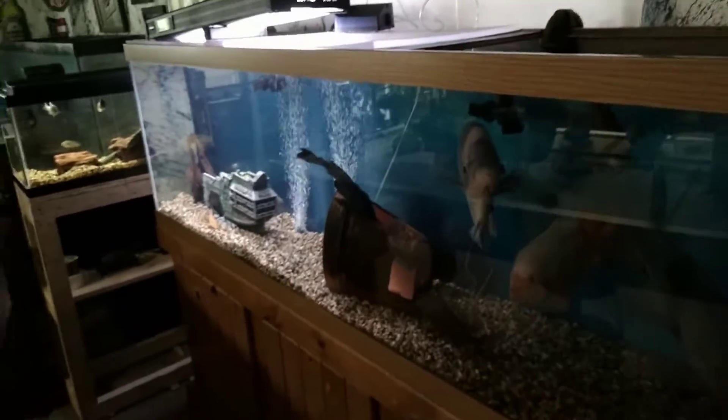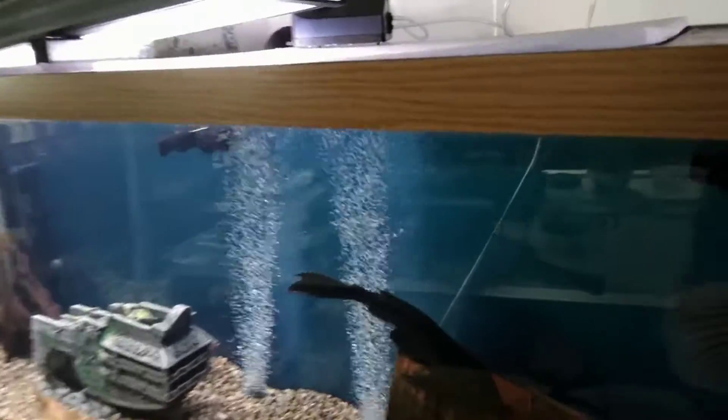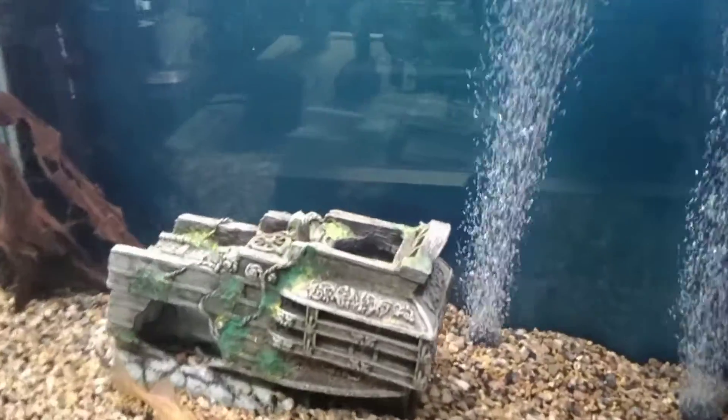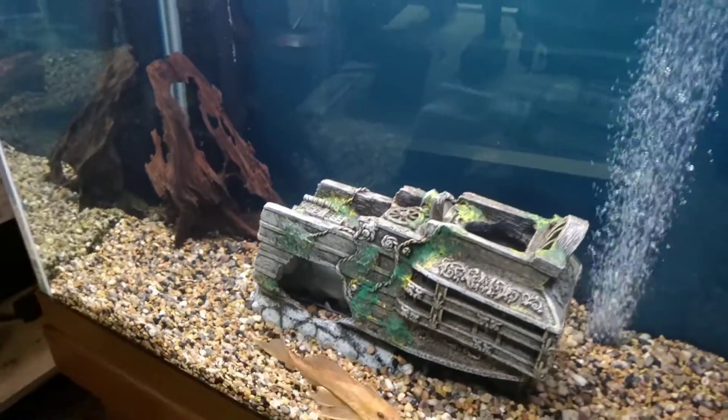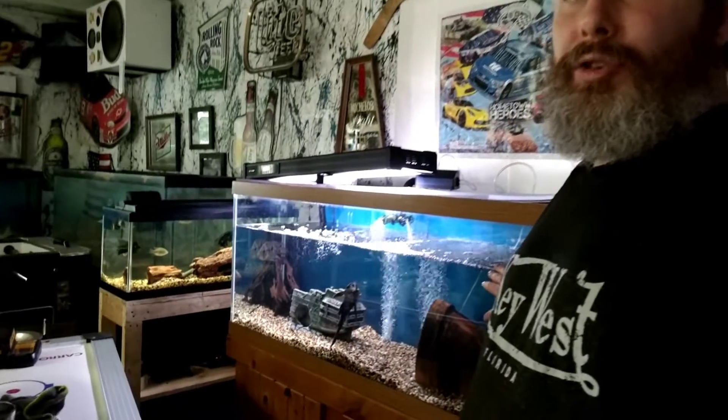We're gonna take the blue Texas and put him over here in the 150-gallon. Worst case scenario, he can come and hide inside this boat right here. What I like to do when I move fish is do a water change on both tanks — a water change on the tank the fish is coming out of, and a water change on the tank it's going into.